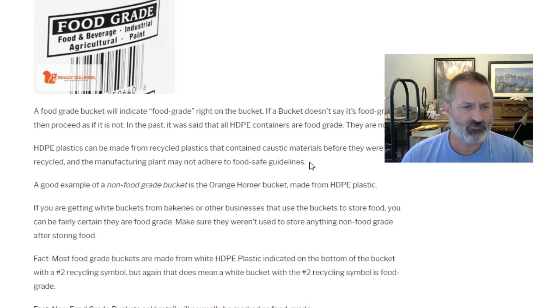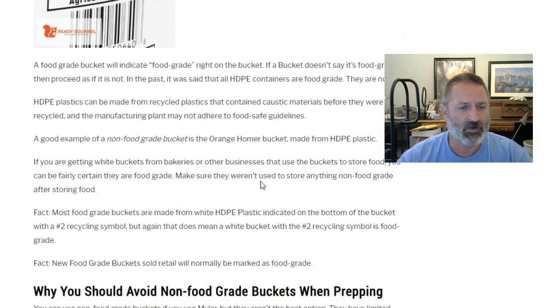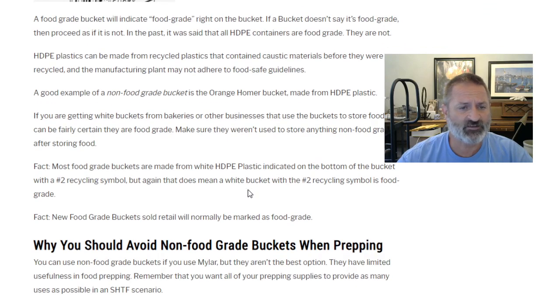Manufacturing plants may not adhere to food-safe guidelines. Even if the plastic itself is okay, a manufacturing plant making other plastic items may have other solvents, chemicals, dyes, and leaching — from the floor, from workers' hands — and you really won't know if that's contaminating even new non-food grade buckets. A good example of a non-food grade bucket that's HDPE is the orange Homer bucket. If you're getting white buckets from bakeries or other businesses that store food in them, you can be fairly certain they're food grade — just make sure they weren't used for anything non-food grade afterward.